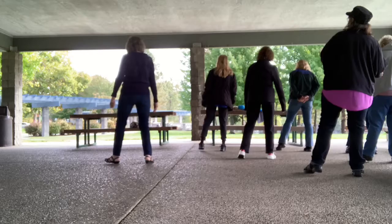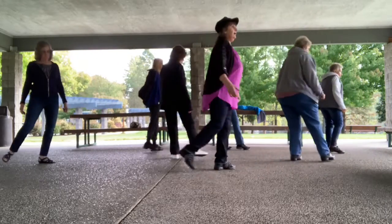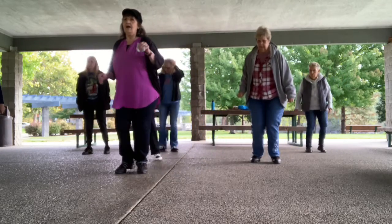We rock to the right, recover left, cross right, turn with that left, side right, cross left, right cha-cha.